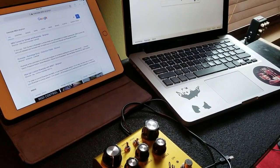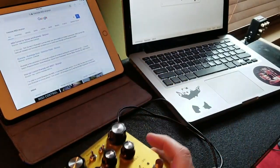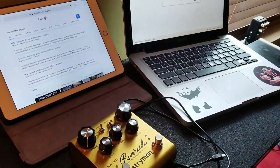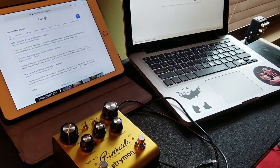Let's look at the complete process for updating your Riverside or Sunset for MIDI. I've already done this with my Riverside. My wife has one too, so let's update hers.